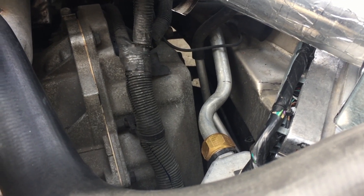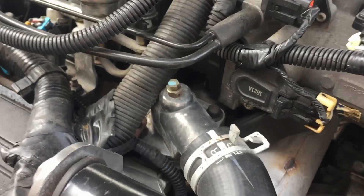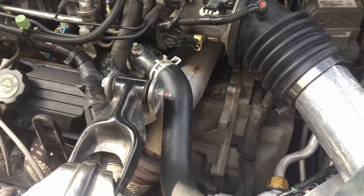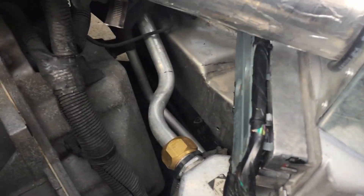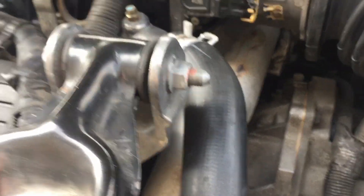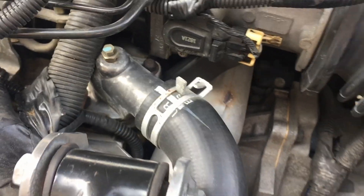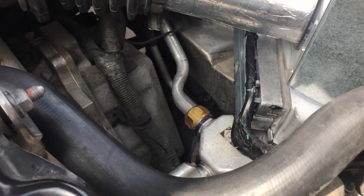One of the things you're definitely going to have to do after installing the PCM — which I'm actually going to show you in this video as well — is changing the thermostat. Changing your stock one to a 180-degree thermostat will really get more out of this PCM. You can buy the 180 thermostats at plenty of different stores, or you can also get them off the ZZP website.